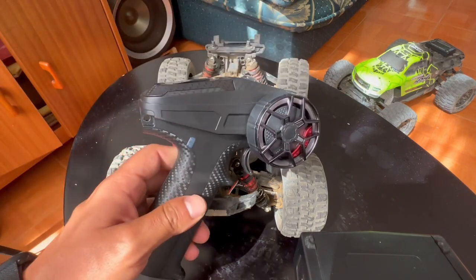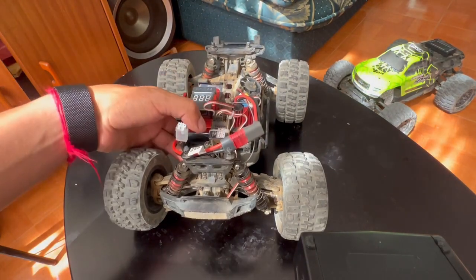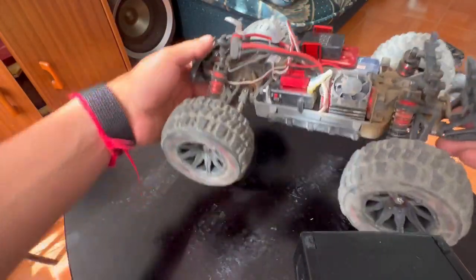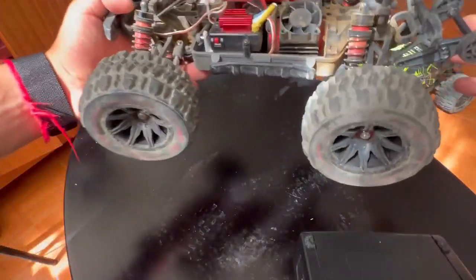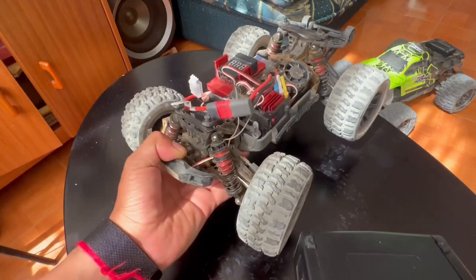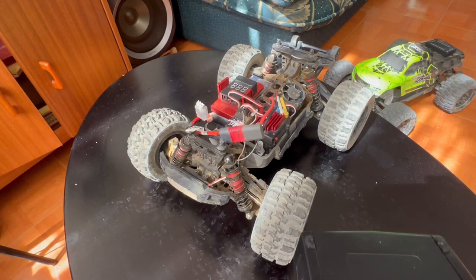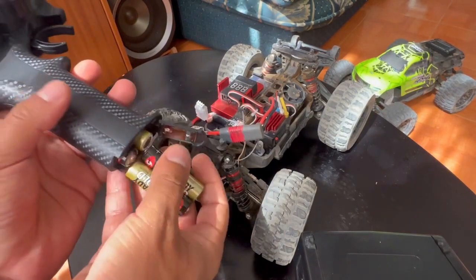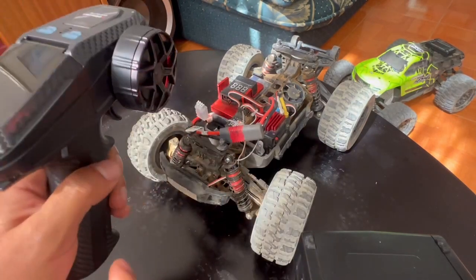I have this new radio controller. It's a Dumbo RZ X6FG. It includes a gyroscope. The gyroscope basically, when you drift, it'll steer the opposite way to counter what you call fish-tailing. I don't really use it — it's more for drift cars — but I purchased it because there was a promotion on Amazon. It's pretty much a budget radio controller, but it's pretty nice. It works with four AA batteries and it claims to have a very long range — I think it's 150 meters, which is a lot.